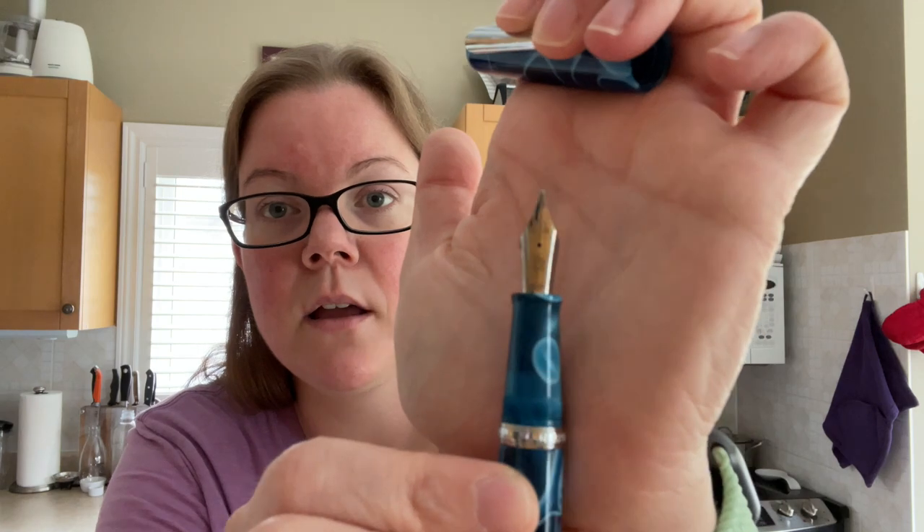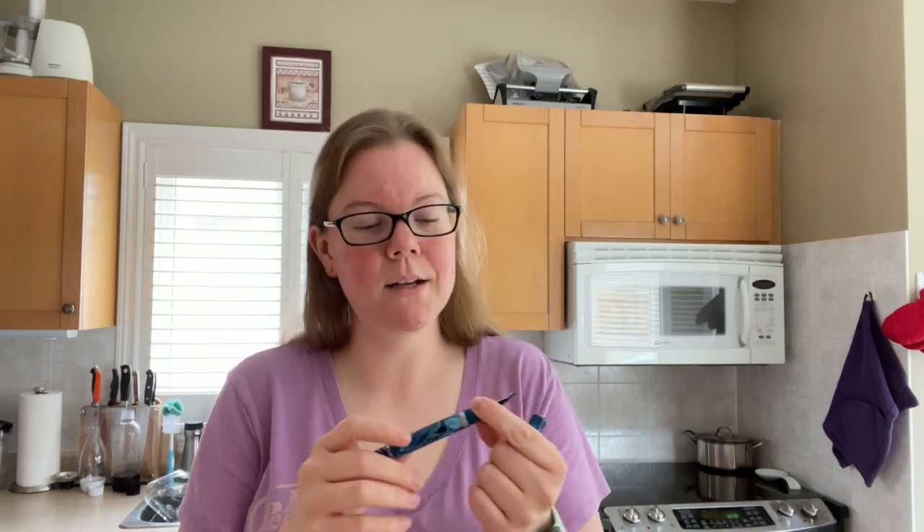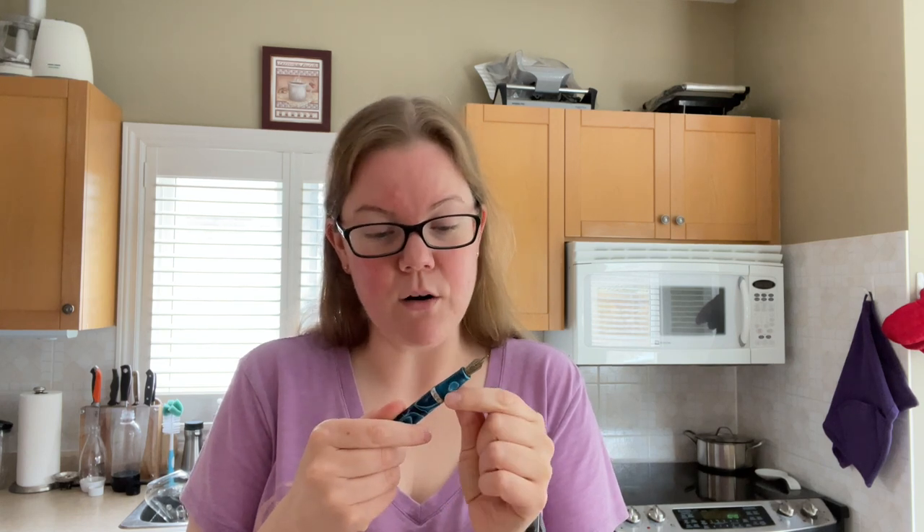The nib — it doesn't specify anywhere whether it's Bock or JoWo, but it has a very beautiful design with the Narwhal in the middle. Based on the look of it, it looks like a JoWo nib, but don't hold me to that because I don't ultimately know. Either way, spoiler: it writes really well, which you'll see coming up.